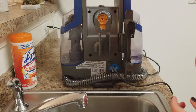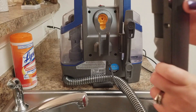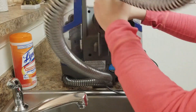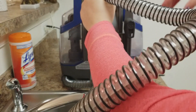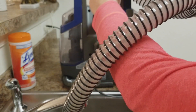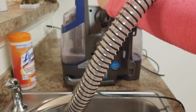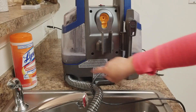You take out the attachment from the wand, take the solution tank out, wash it out, and fill it with clean water — which I already did. Then the nozzle piece fits right down here. You want to make sure you put it in the right way so it goes in like that, and then have the hose on. After you push it in, you just turn on the machine.